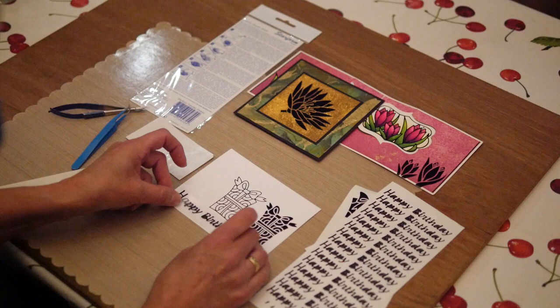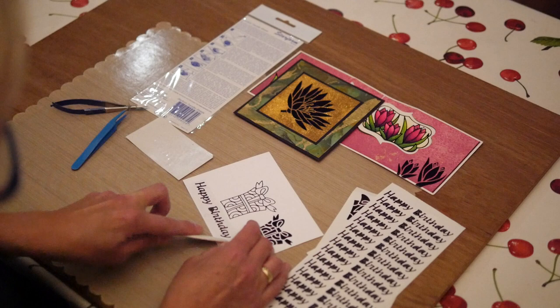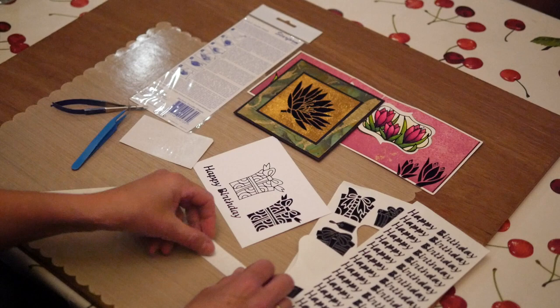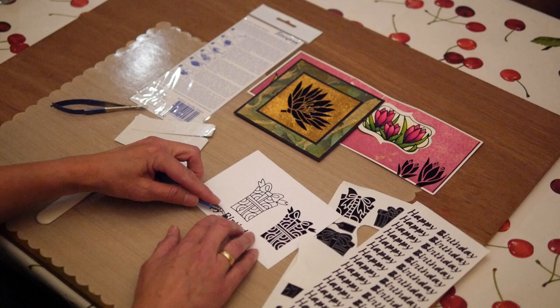So I'm just going to stick it to my cardstock, take my bone folder again, rub it a little bit, and then pull back the piece of transfer sheet. I can reuse this one as well, so I can put this back where it came from. Then I'm just going to take the Elizabeth Craft Designs fine pointer tweezers to take out that little piece inside the bee.